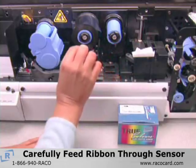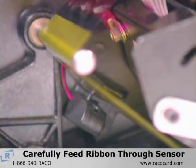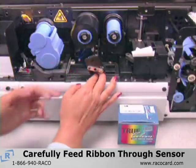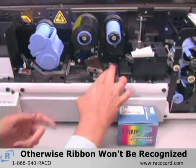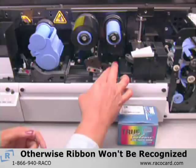Now, bring the end of the ribbon down and to the left, placing it over the guide bar, carefully guiding it between the arms of the U-shaped ribbon sensor and then wrapping it around the printhead. The ribbon must be routed around the sensor for the printer to recognize the ribbon.